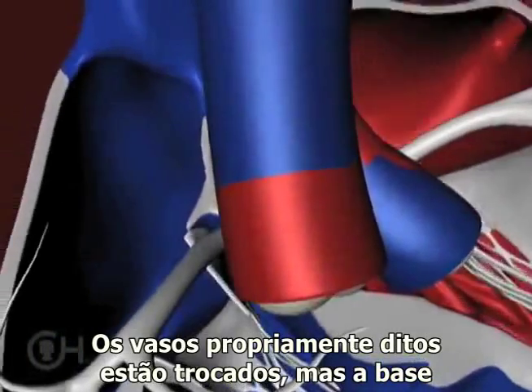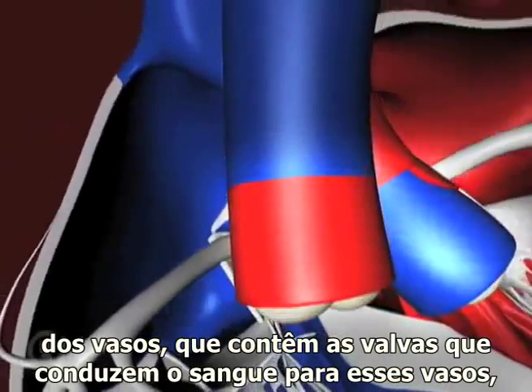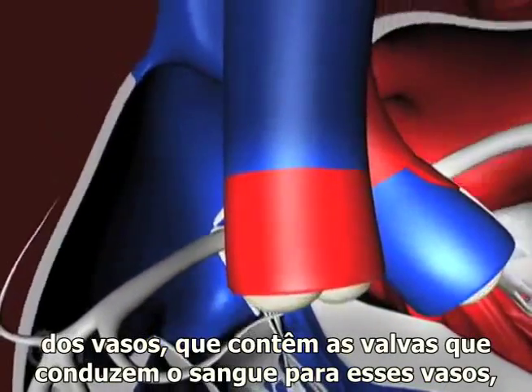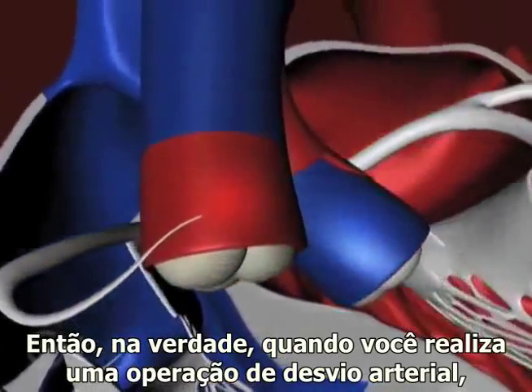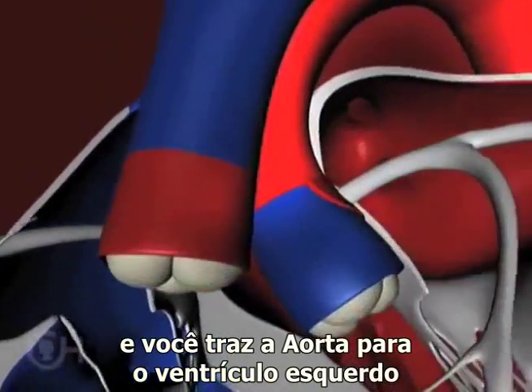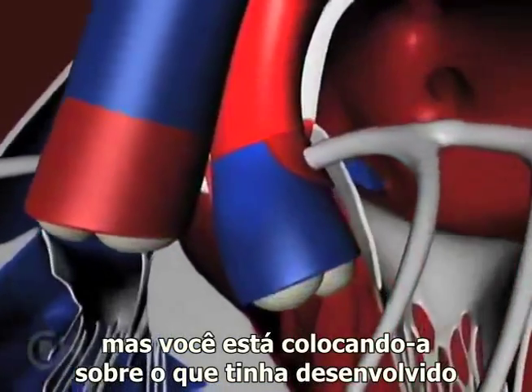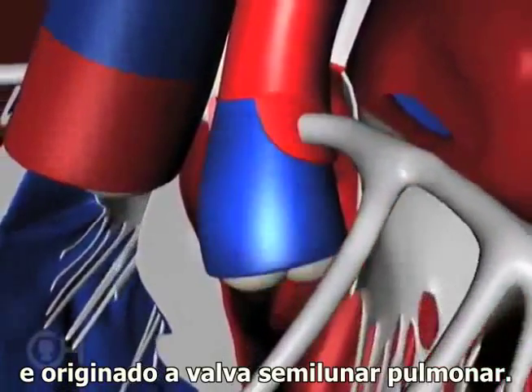The vessels themselves are switched, but the base of the vessels, which contain the valves that lead to those vessels, remain on each of the ventricles. So in fact, when you do an arterial switch operation, you bring the aorta over to the left ventricle, but you're putting that over what has developed and originated as the pulmonary valve.